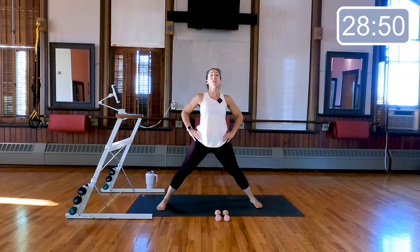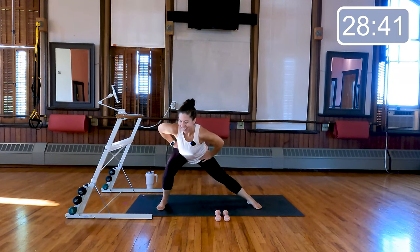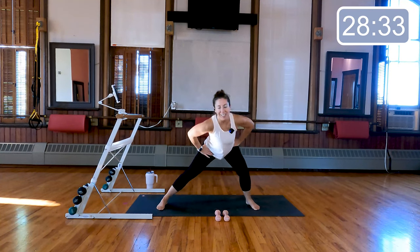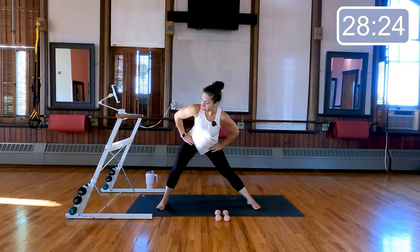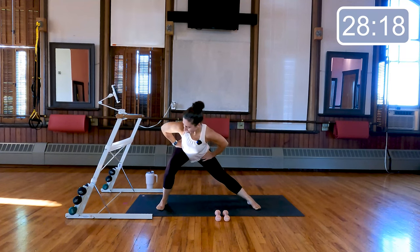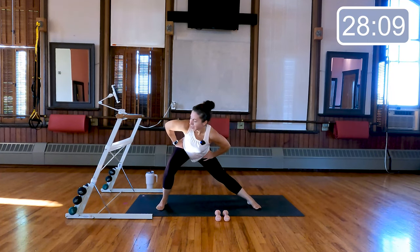Take those feet nice and wide, turn the toes forward, bend one knee, slide over and over — just leaning side to side, sitting the hips back towards the heels, chest stays lifted. Last eight, seven, last four, three, two — hold it over to the left, come up and down just an inch, push that heel straight down to the floor. Four more, four, three, last two, last one.